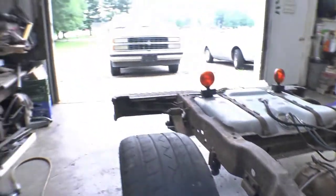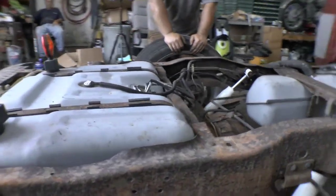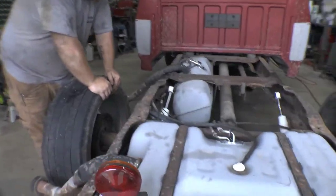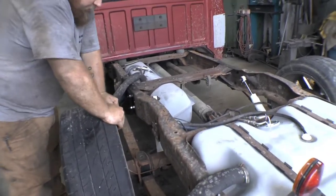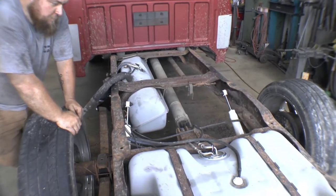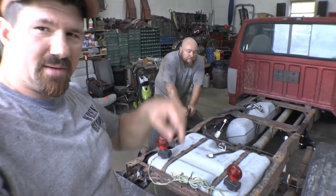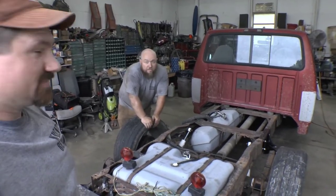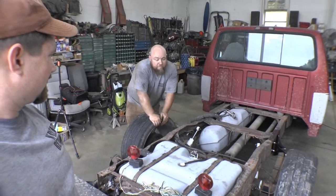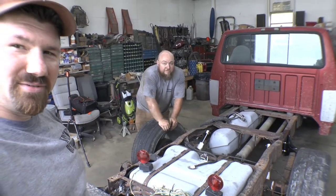The axle is actually sitting about yay far back further on the leaf springs — that's the scientific measurement, 'yay far.' I almost forgot about that — thanks Kagan. Anyway, we'll sweep this mess up and move on to the next part. We're going to move the truck out of the way and then start on the front end in another video. If you guys have any questions about how we lowered the back end, just let us know. If you haven't yet, hit that like button and subscribe — we're going to keep making these videos whether they're any good or not!